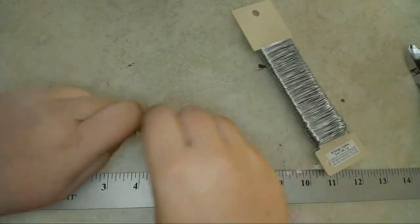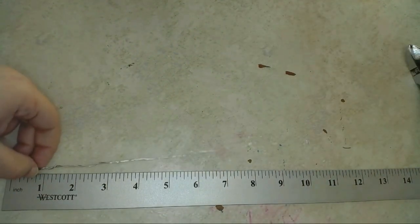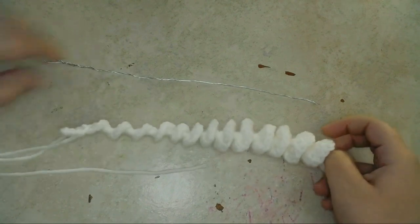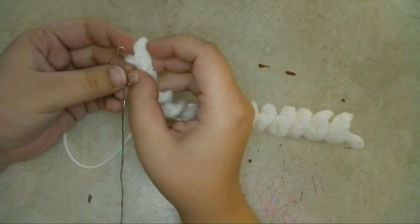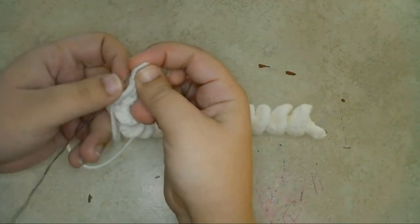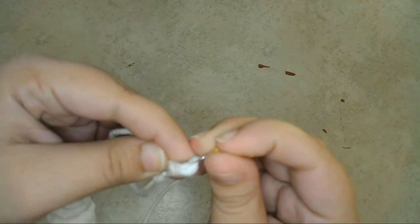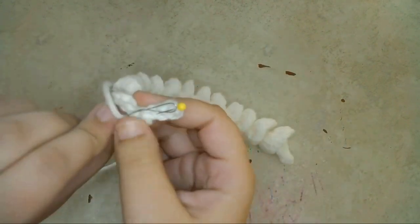Then cut off the wire on this side — remember to be careful with the sharp end. Next, I'll twist the coil around the wire so that the wire is threaded through the middle of the coil. I'll start at the top of the horn to make sure the end of the wire matches up with the tip of the horn. To keep the spiral in place on the wire, I'll pin the tip of the horn to the loop at the end of the wire. Then I'll begin to twist the yarn around the wire.